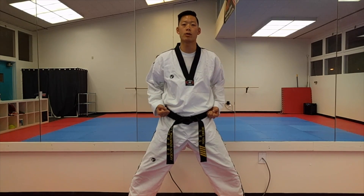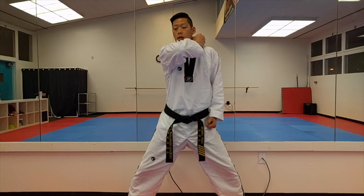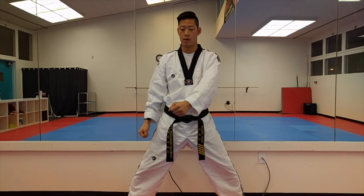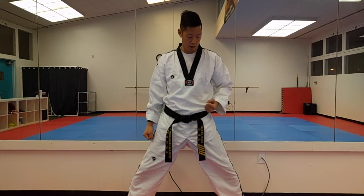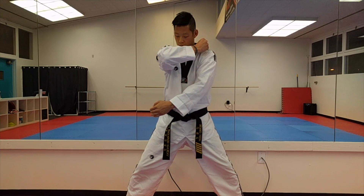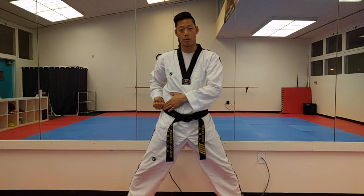You're always going to use two hands when you do your block. For the low block, the blocking hand starts on the top of your shoulder and then it's going to block down. The other hand, which is your preparatory hand, is going to be coming from down below and then returning back to your belt.